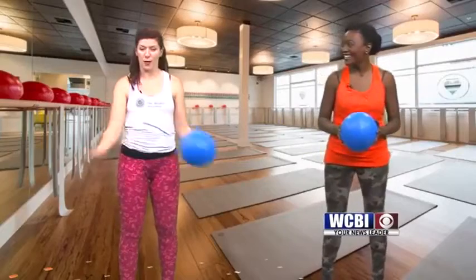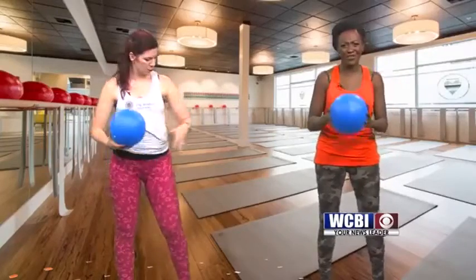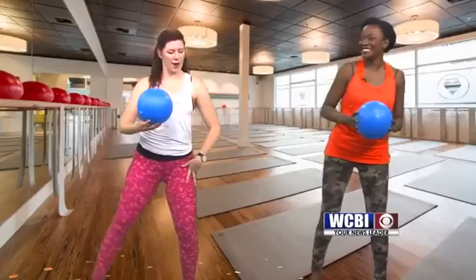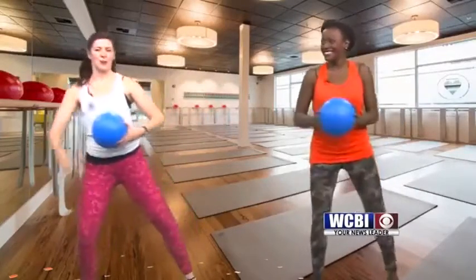So for this one, all you need is some room in your home or your office, and you can use a countertop or a desk for some balance, or the back of a chair. So we're going to start with a lower body warm-up. We're just stepping side to side, transferring your weight underneath your hips. Soften through your knees, extending out nice and long through your toes.